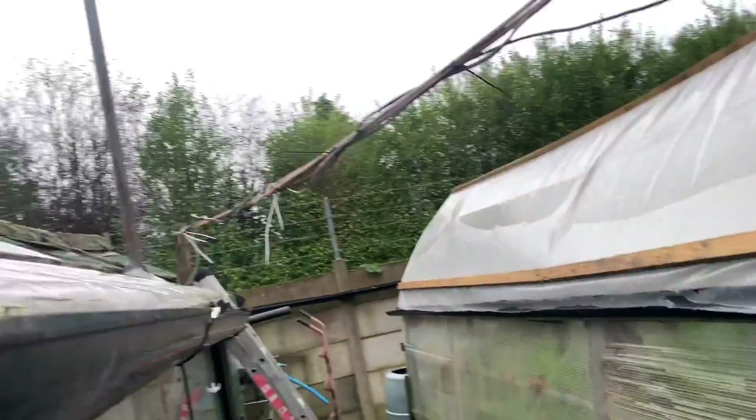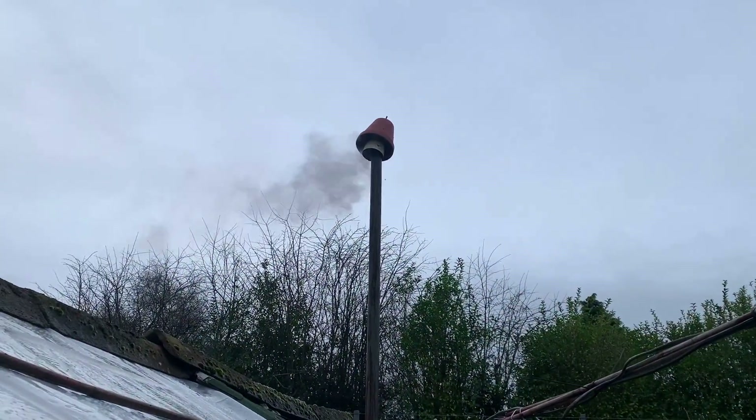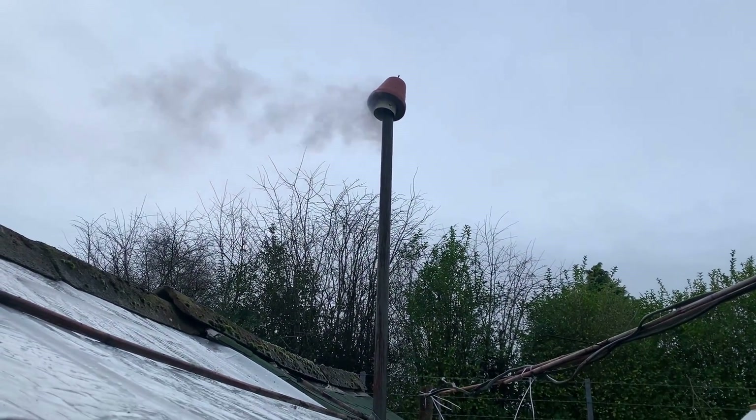Blue time again. She's off now, that wood's caught. Need some more wind now.